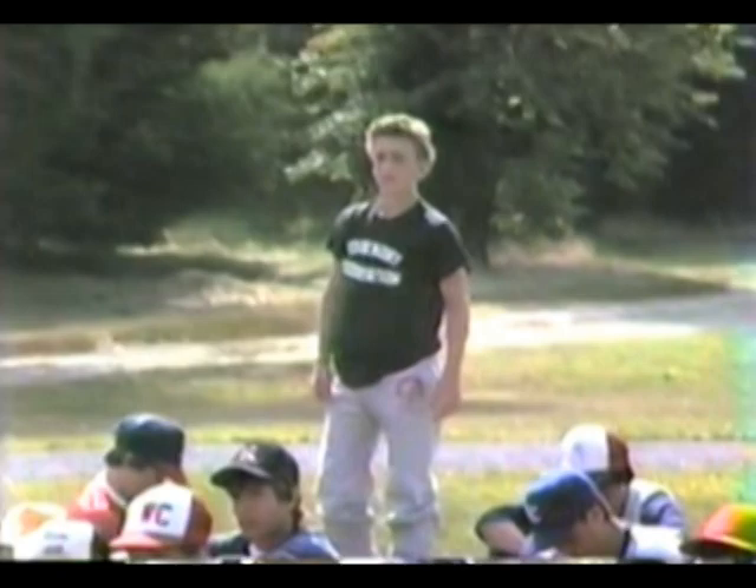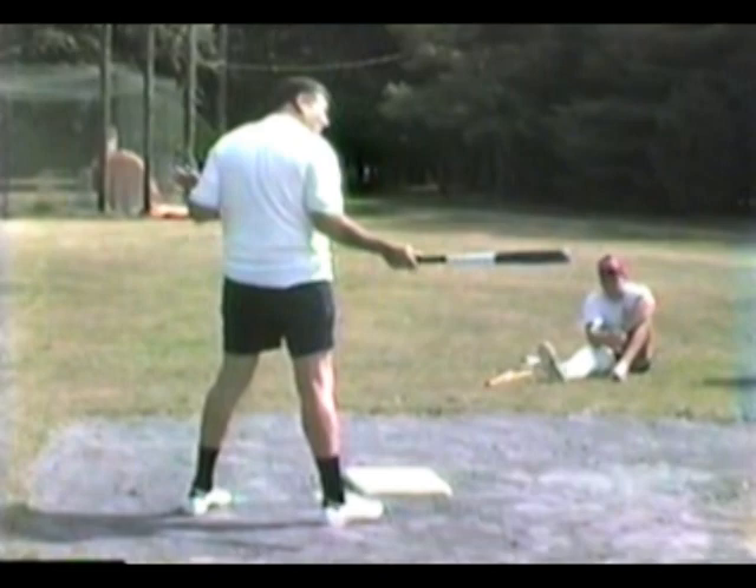A right-handed hitter with his left foot farther up — a closed position. There's nothing wrong with that; you probably stand a little farther in on the plate too. But if I'm right on the plate with a closed position, I've got a long ways to go from where my hands are to hit an inside pitch. That's a long stroke — a very long stroke.